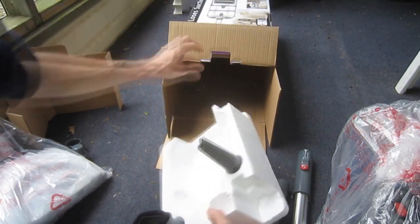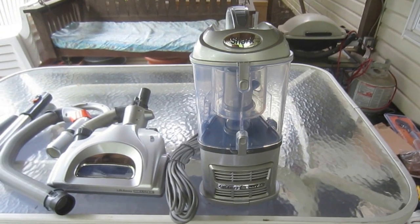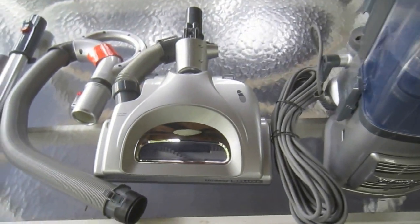And lastly, at the bottom of the box, there are a few accessories — a dusting brush and a crevice tool. Here's a better look at all of the components after any plastic bags have been removed.